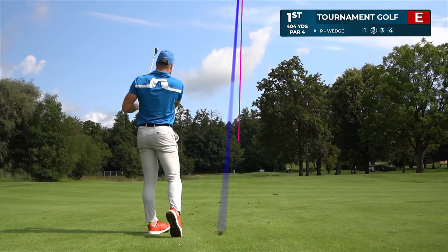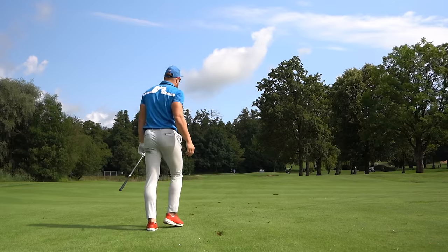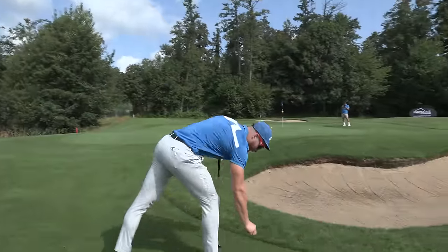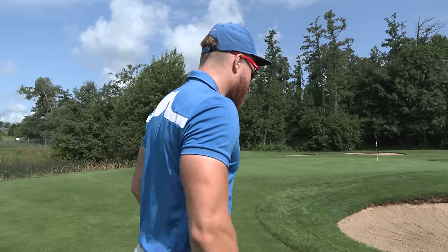It's going right at the pin. We might be pin high. We made it to the green. And first and foremost, for YouTube golf, we play preferred lies, okay, because the ball is so wet.